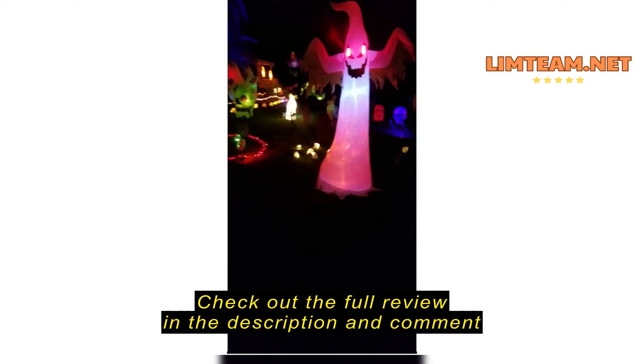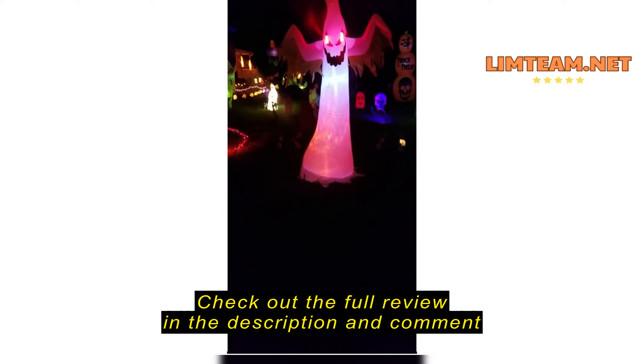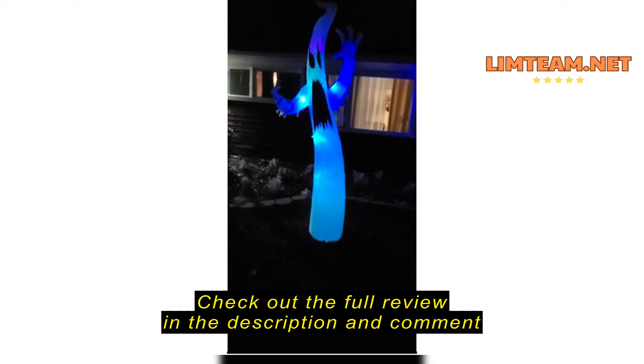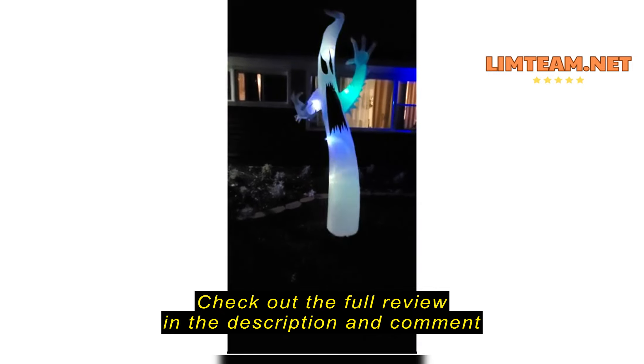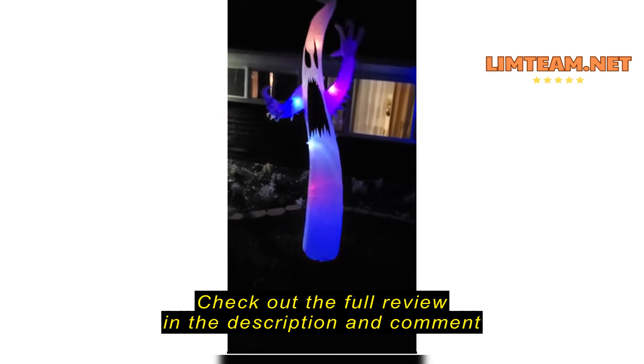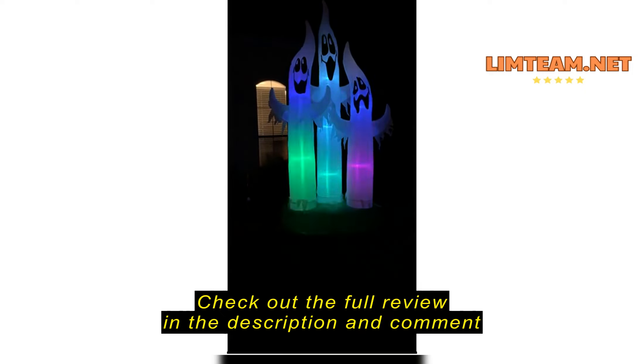It put up easy, it looks nice, and it looks good in my yard for my Halloween display this year. I love it. Thank you.